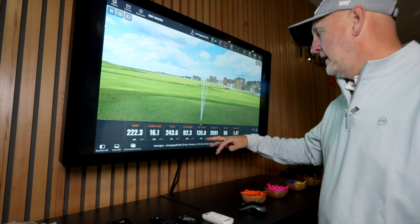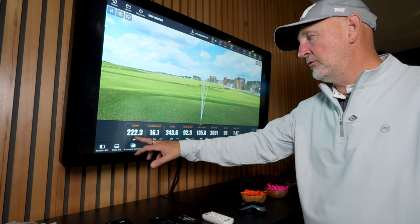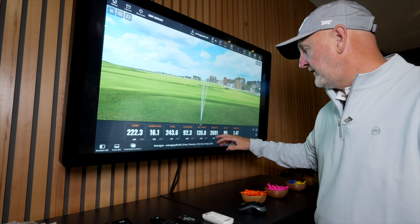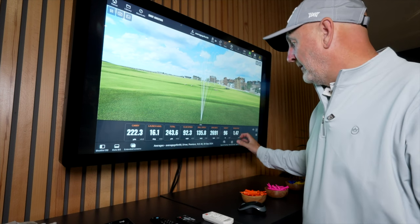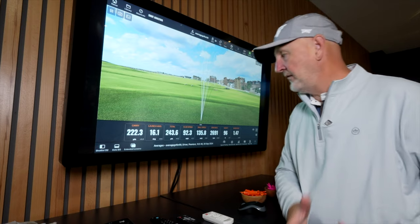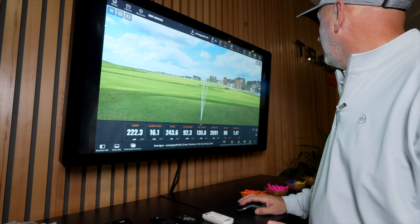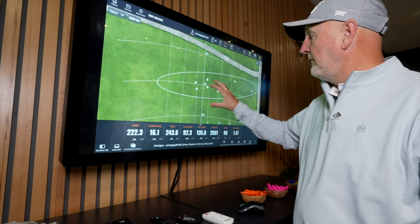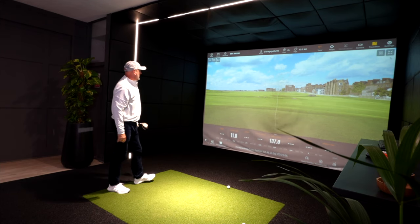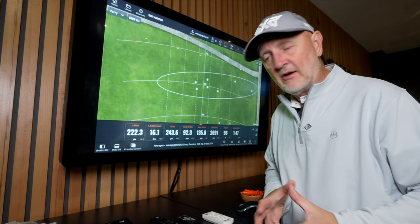First set of numbers collected. Club head speed averaging 92.3 — that's where I'm at realistically on the golf course. Carry averaging 222 yards, launching at 16.1 degrees, which is relatively high and you'd probably tweak that. Spin at 2691, peak height 96, smash factor 1.47 — a really good ratio between ball speed and club head speed, meaning the club is very efficient in my hands. Looking at the dispersion, five balls I'd say are fine in the fairway and two leaked out right. Overall, five out of seven drives in play is okay.